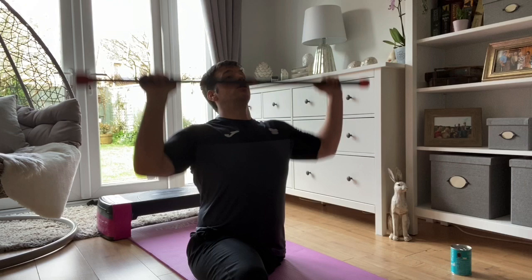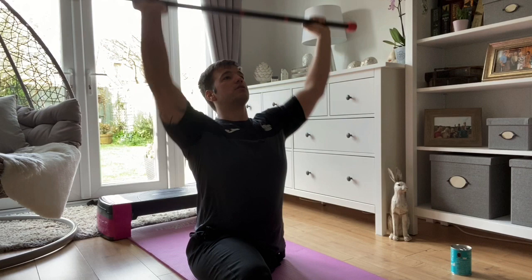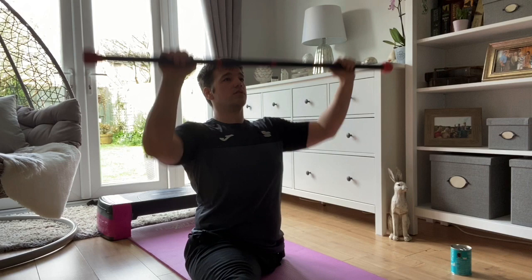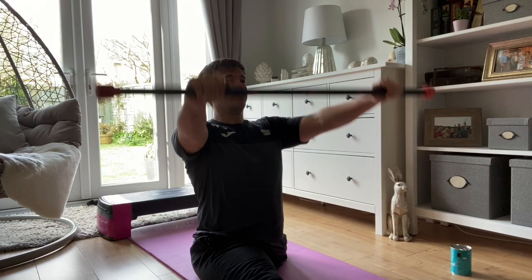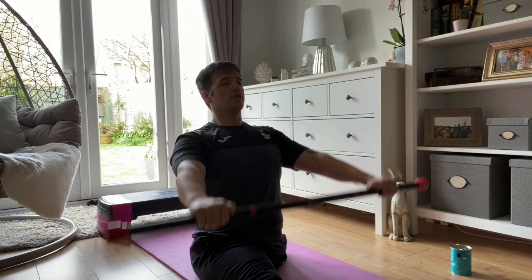Five seconds rest. Then shoulder press — four, three, two, one: one, two, three, four, five, six, seven, eight, nine, ten. Five seconds rest. Then push-out: one, two, three, four, five, six, seven, eight, nine, ten. Five seconds rest, then into front raise: one, two, three, four, five, six, seven, eight, nine, ten.